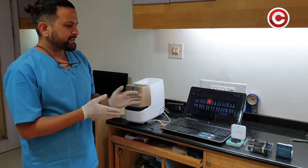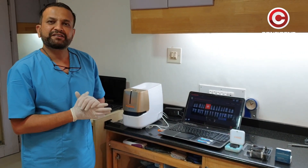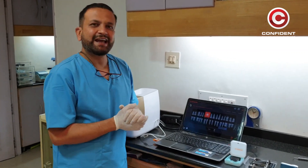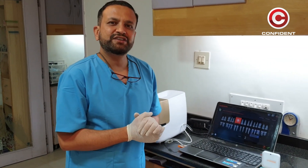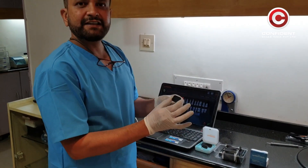The Phosphoplates and their relevance is even more important in these times of COVID, where we are trying to prevent cross-contamination between patients and ensure the dentist's safety too. Now, we are going to choose a PSP plate size number 1.